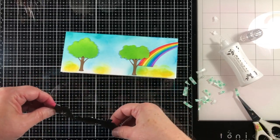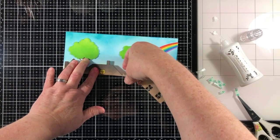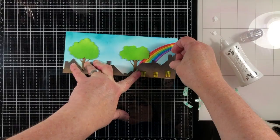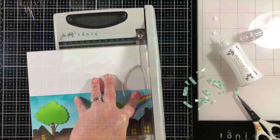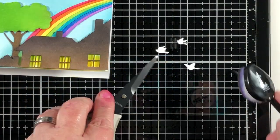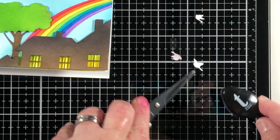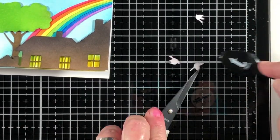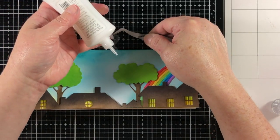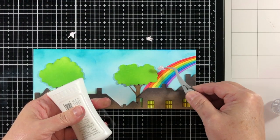I'm going to put a little bit of foam tape on the back of this neighborhood rooftop area, and I can see everything coming together — I'm really enjoying the way it looks. There was a little bit of extra space on the right-hand side, so I just trimmed that part off. If you ever find that a die cut doesn't fit your card base, it's easy to just take it to the trimmer and remove that part.